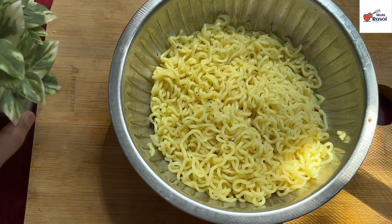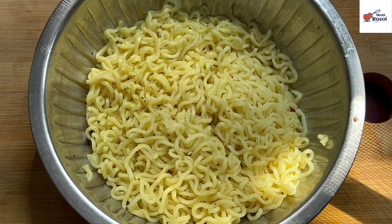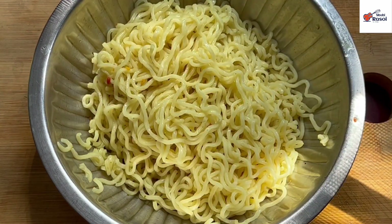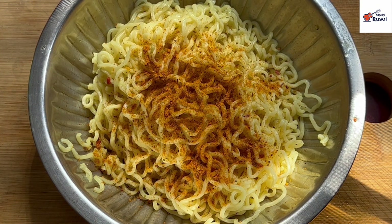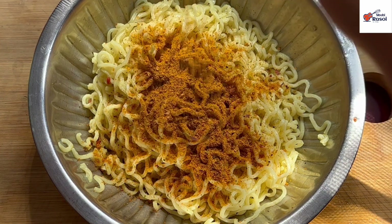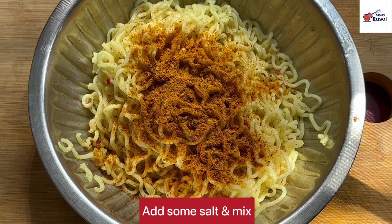Now we will remove our noodles from water and add the taste maker. I have added half a packet first and then I will add the whole packet. After that, we will add a little bit of salt — it is optional. I added it because the noodles were a little thick, but you can avoid the salt if you prefer.